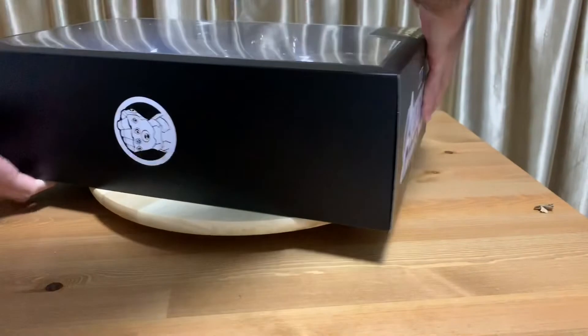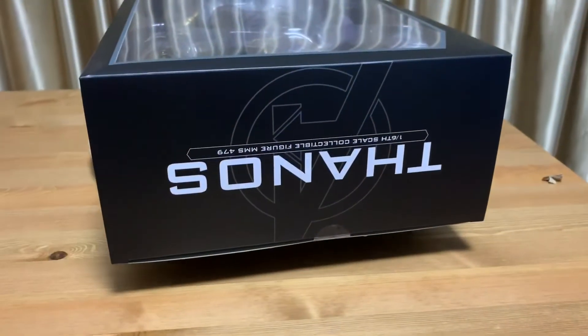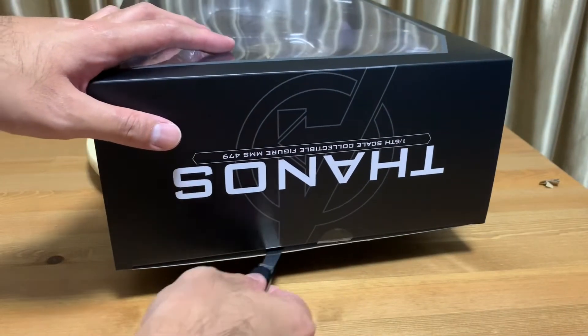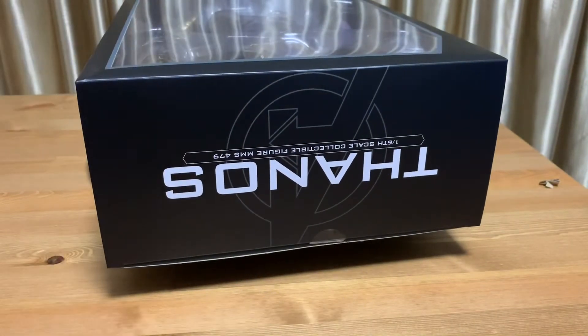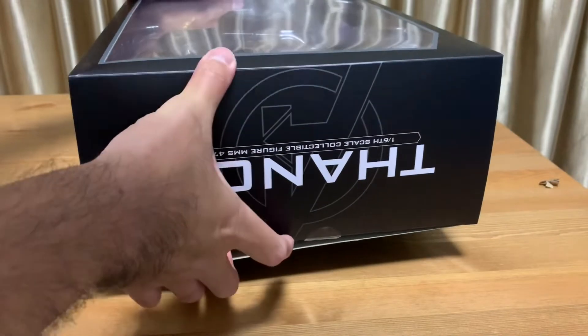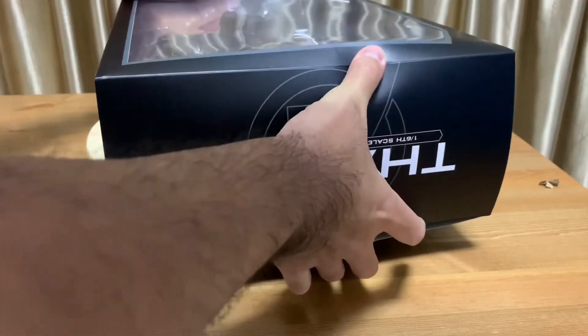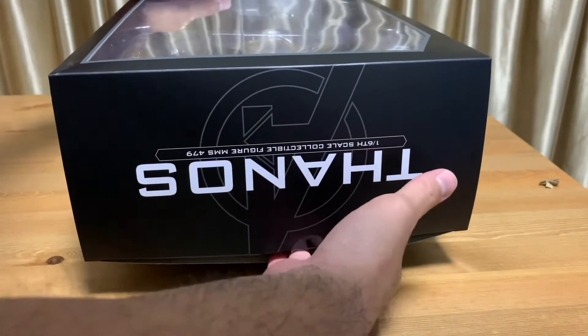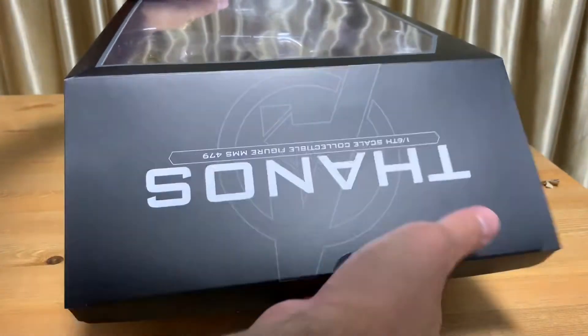Let me take it out from the top here. As I'm unboxing this toy, Hot Toys just announced the Nebula figure earlier today.